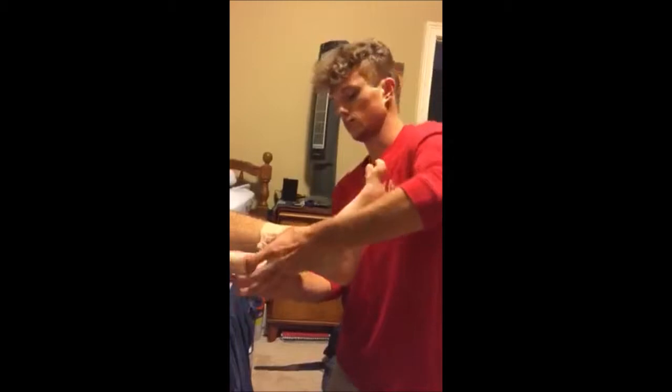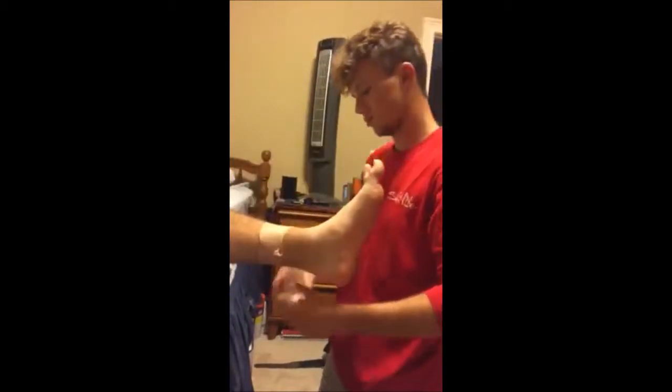First, apply a layer of pre-wrap to the ankle, coming up at least 6 inches above the malleolus.